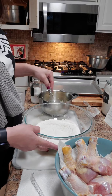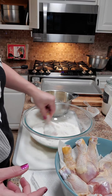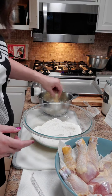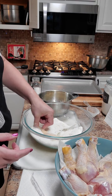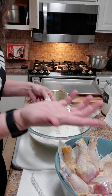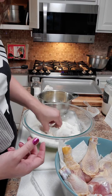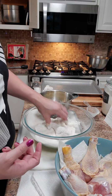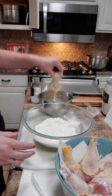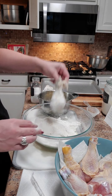Now what we're going to do is kind of an assembly line. I'm not going to show you all of this, but we dredge it — this is actually called dredging. I know some people don't like touching raw meat, but you'll just have to get over it. We put it in the egg mixture and then we put it back in the cornmeal and flour mixture. You can do flour and cornmeal, or I just buy a cornmeal mix. Then we're going to put this right on the half sheet pan.